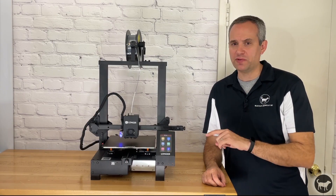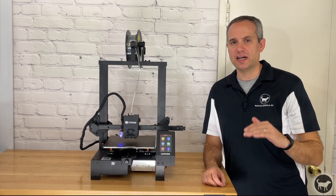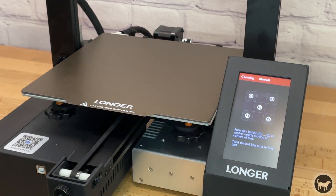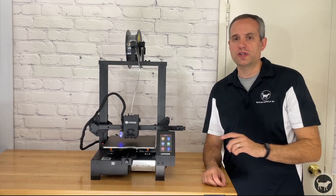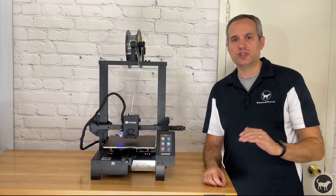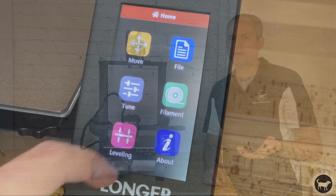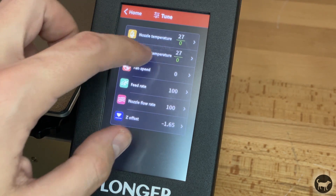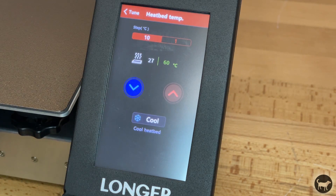It is highly recommended that you level the bed manually first to get the machine as close as possible to being level before you run the auto leveling procedure. To do this, you use the 4.3 inch color touchscreen and click on leveling, which then gives you the option for manual or automatic leveling. If you click on manual, you can then choose five points on the bed to move to as you adjust the spring knobs on the bottom to check the height with a piece of paper. I highly recommend that you heat the bed first before running this, as heat can somewhat expand the bed. You can change the heated bed temperature under the tune button.